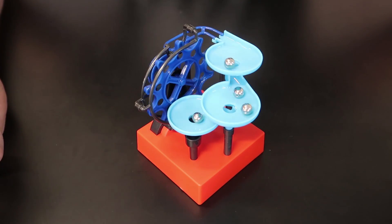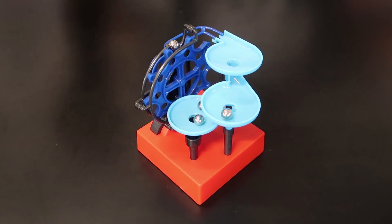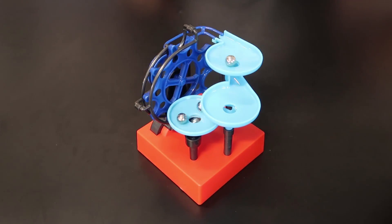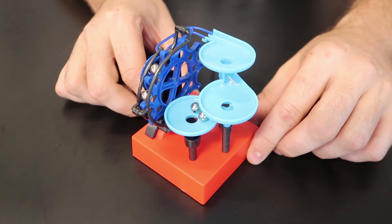It's definitely a fun conversation starter as well. Let me know in the comments below what you think about this thing. Definitely a thumbs up from me — I'm gonna turn it off and see what happens.